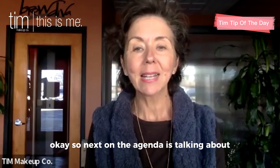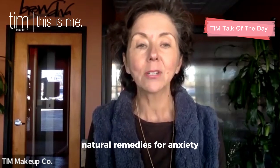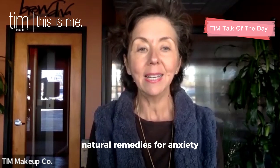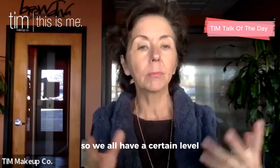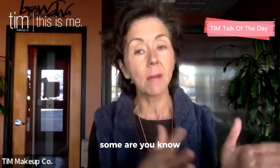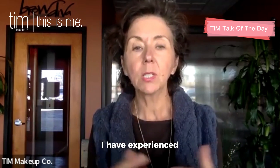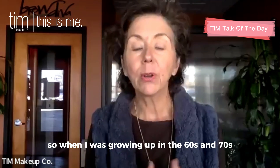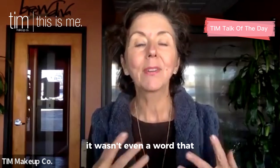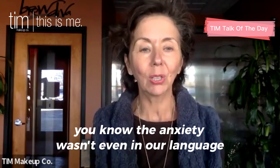Yes, we'll do that next week. Wonderful. So next on the agenda is talking about relief for anxiety — natural remedies for anxiety. It seems as though most of us have a certain level of anxiety, some very minimal and others more extreme. I have experienced different levels of anxiety my whole life. Growing up in the 60s and 70s, it wasn't even a word that was talked about — anxiety wasn't really in our language.